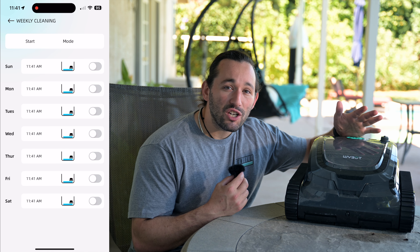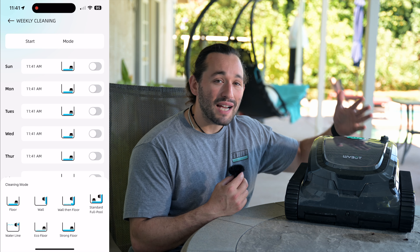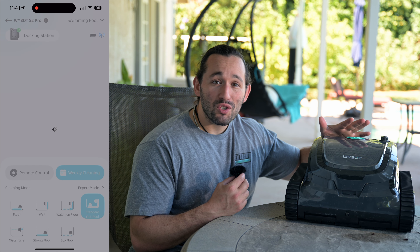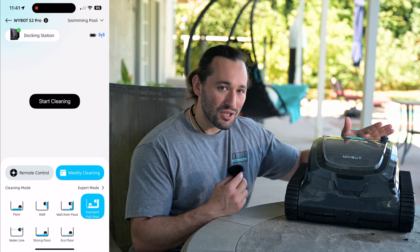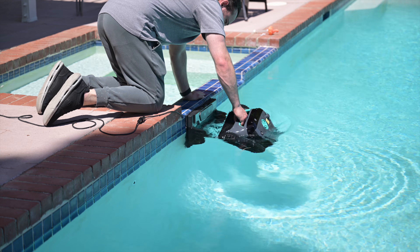Within the Ybot app you can also set a cleaning schedule — select three, four, or five days out of the week, what time, and which cleaning mode you want the S2 Pro to use. So essentially you never have to touch this thing unless you're emptying out the filter tray.